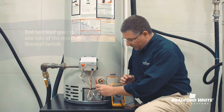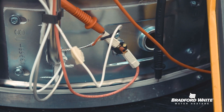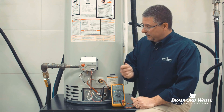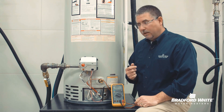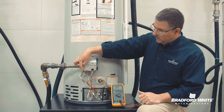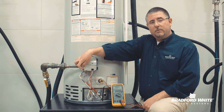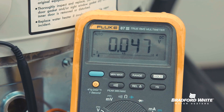Once I connect these leads, I'll be able to measure the voltage produced by my thermopile. Now when I light this pilot, following the lighting instructions on the label — pushing in the red button and hitting the piezo striker — at that point we're going to see the millivolt reading start to increase. That tells me the pilot is lit, so we won't have to look into the sight glass window, which can be kind of tedious at times.